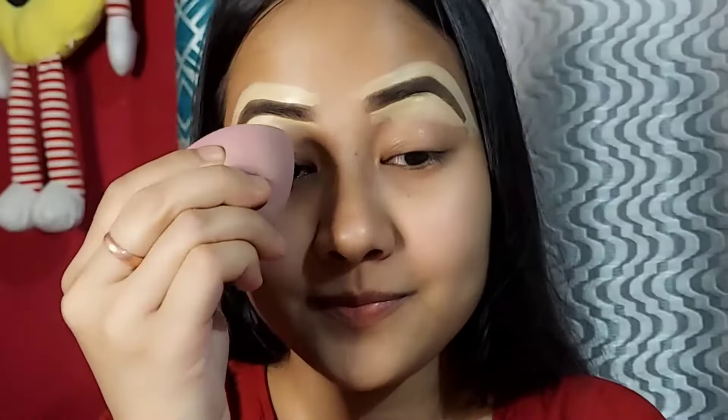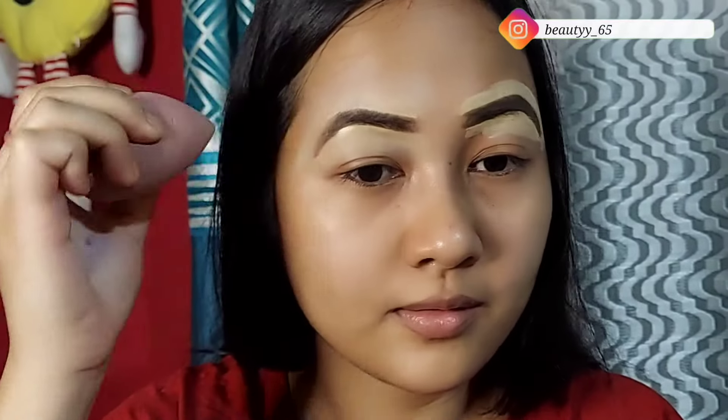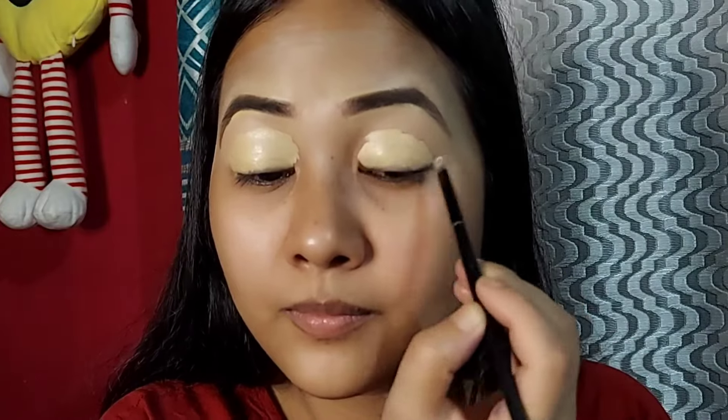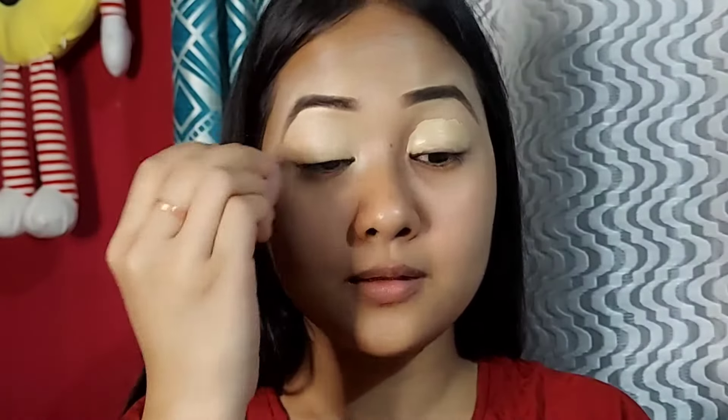I will clean up the concealer using a flat brush. I will also use a Krylon concealer and a sponge. Next, I apply the same concealer and I need to apply the eyeshadow base using the same sponge.